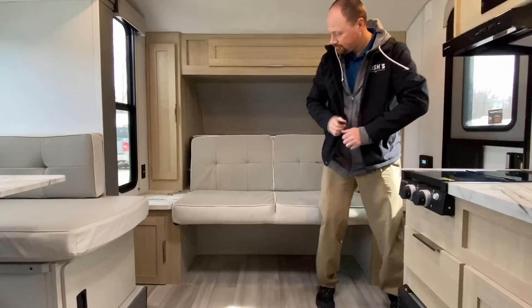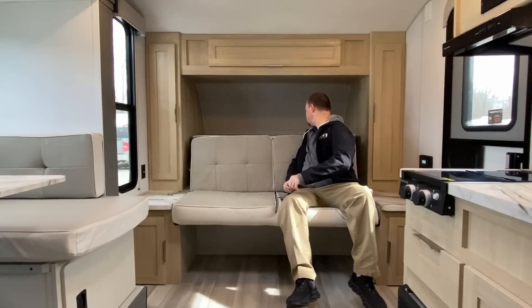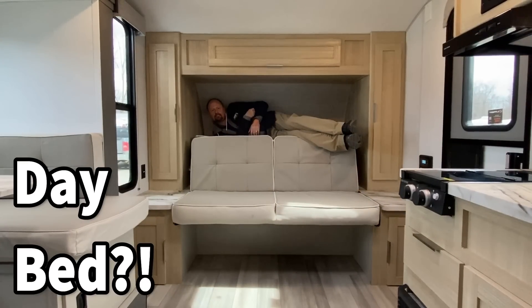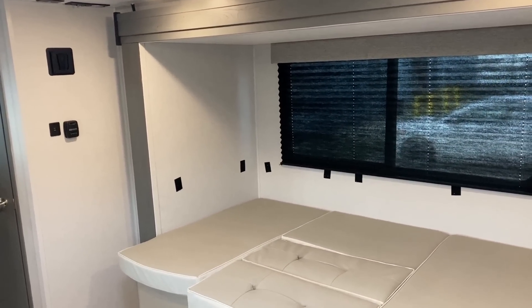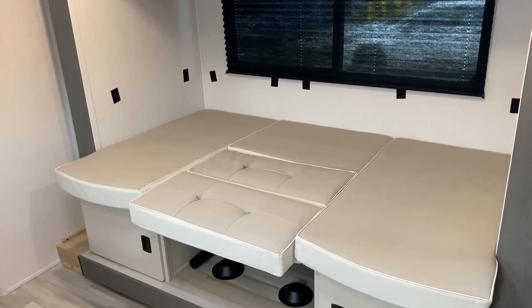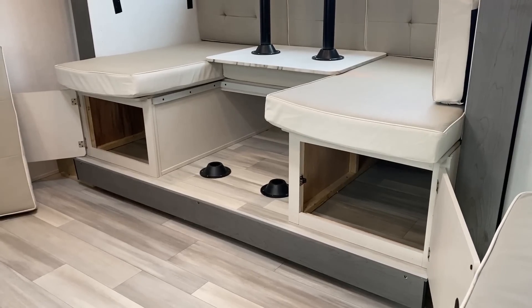Back over at the U-dinette, you can see there is full door access to easy, full storage below both of those side benches. But again, it doesn't have a lot of normal traditional clothing storage — that's one of the reasons the update on that front Murphy bed arrangement is so important.